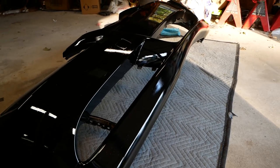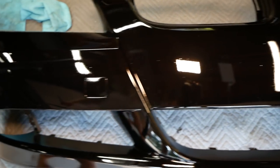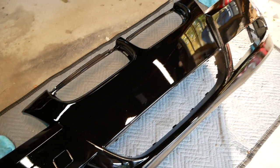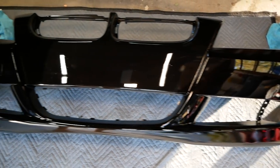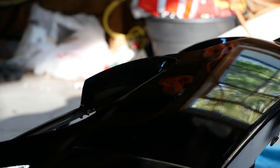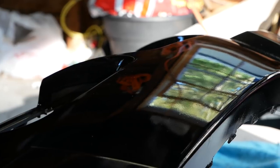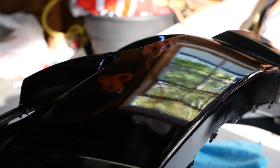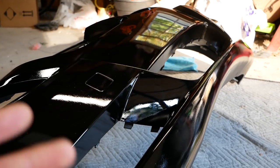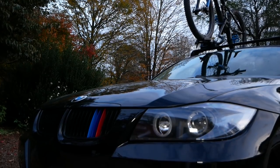24 hours later the paint job is looking really good. As you can see, it does still have some minor orange peel to it, so I'm going to go ahead and wet sand it and then compound and polish it. Since I've already made a video about this, I'm not going to show it in this video — but if you want to see how to wet sand, compound and polish, check out my other video right here.